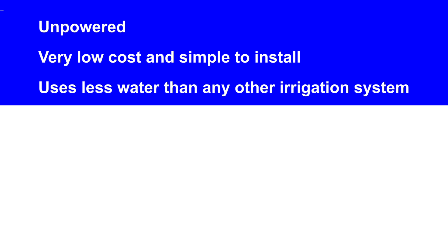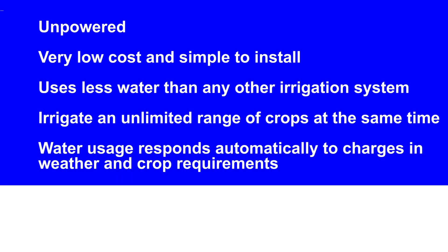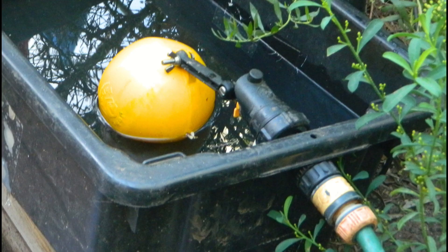Here are some key features of pitcher irrigation for smallholders: it is unpowered, very low cost, and simple to install. It uses less water than any other irrigation system and can irrigate an unlimited range of crops at the same time. Water usage responds automatically to changes in weather and crop requirements. And finally, if you can afford a float valve, you can leave your garden unattended for months on end.